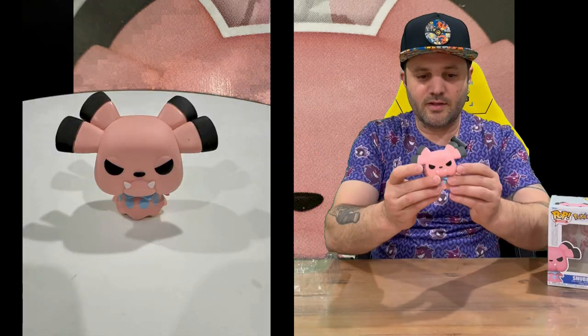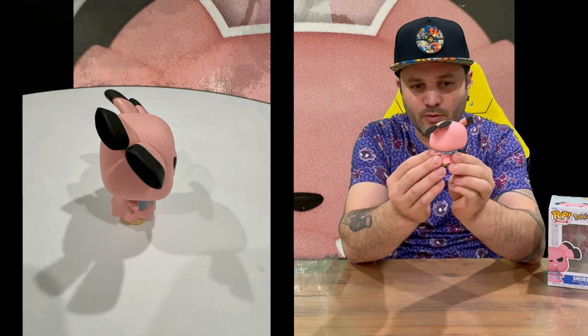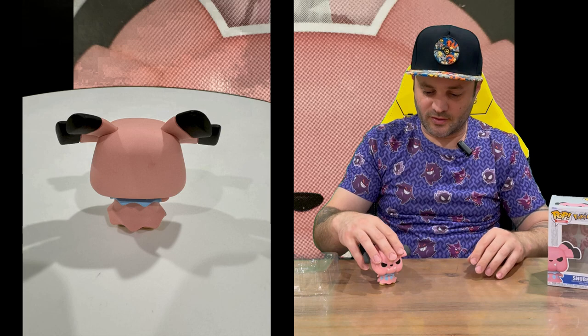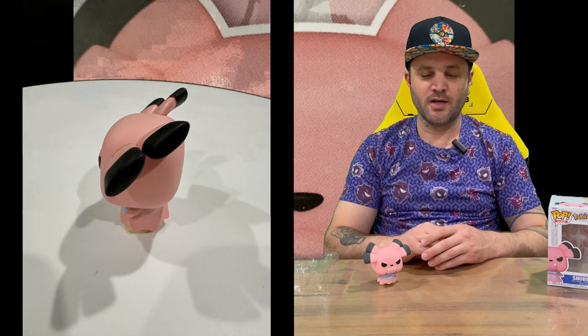No base with this one, so he's going to stand nice and good there on the shelf. And as you can see, there's your Snubble Pokemon Pop Vinyl, shown all the way around. That's everything included in today's box, so do let us know in the comments what you think, and if you haven't already do subscribe to the channel. For now we're going to conclude this part of the video.